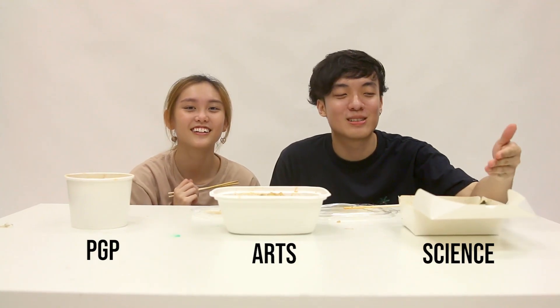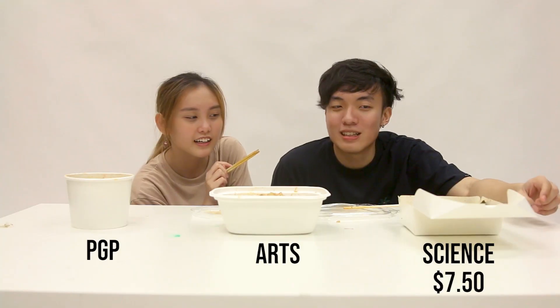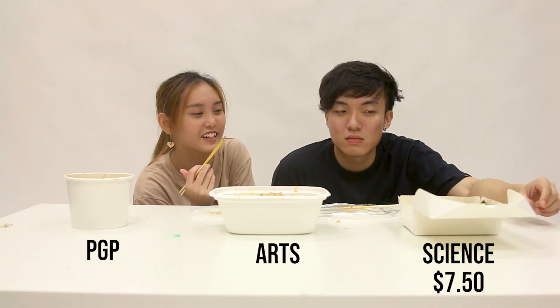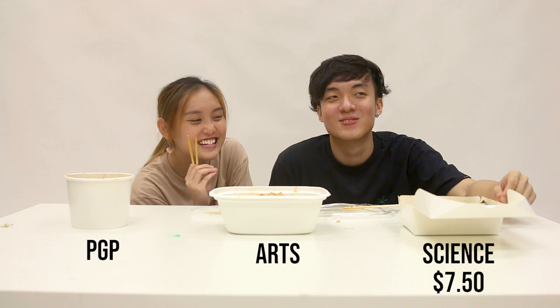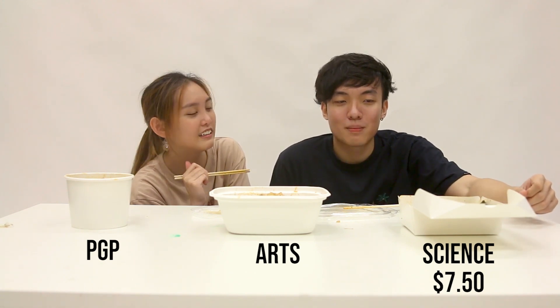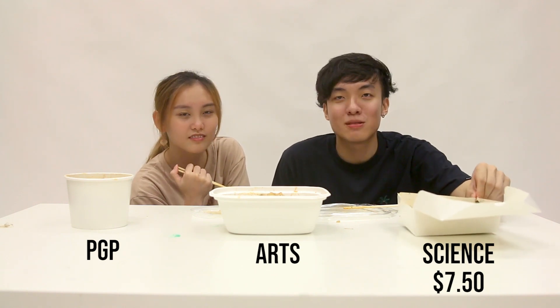Let's start with price for the Science Mala. For me, I think the price is actually pretty decent — it's like $7.50. Originally I think the amount is quite decent for that price. I would agree, just that it's a bit far to go, but I guess it's worth it for cheaper.